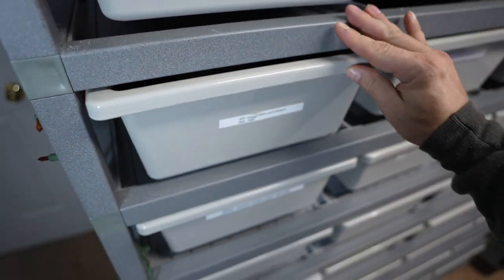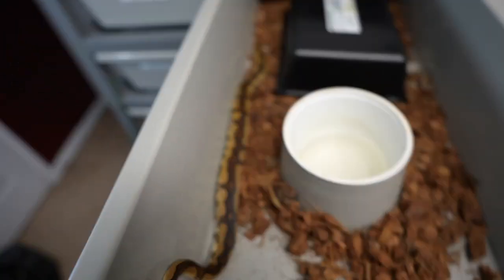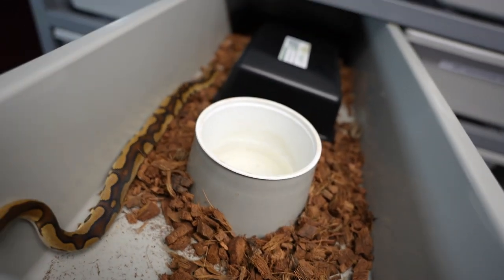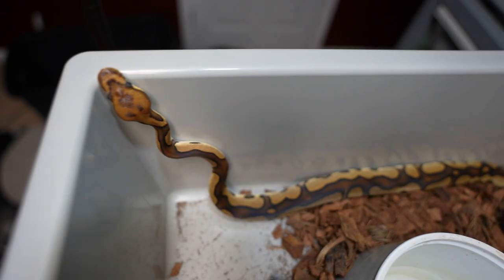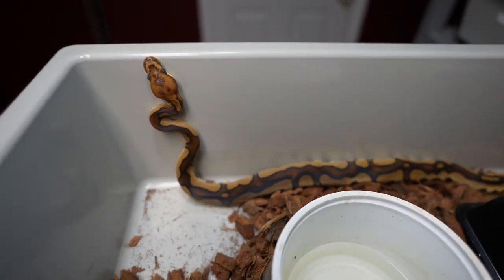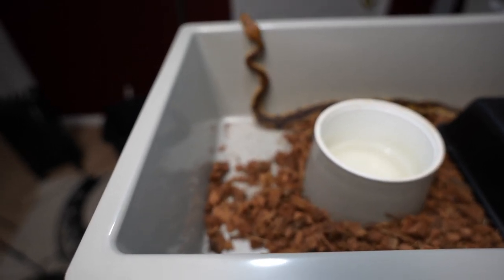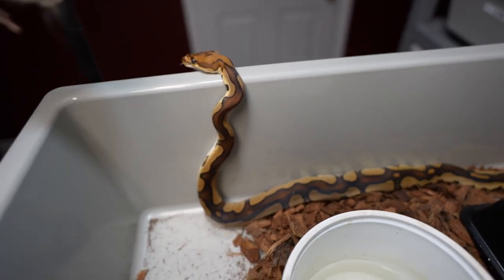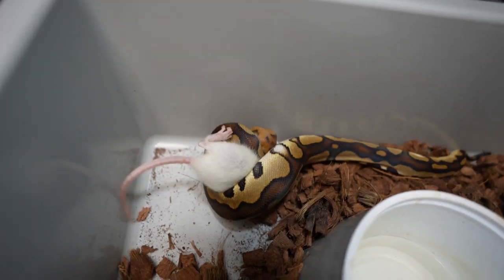I'll show you who I paired him to not too long ago — this girl is phenomenal. So this is the red stripe chocolate leopard clown, and then we'll see another chocolate leopard clown as well and see how big of a difference that red stripe throws. Let's get another smaller meal — we don't want to go too big. There we go — no problems.